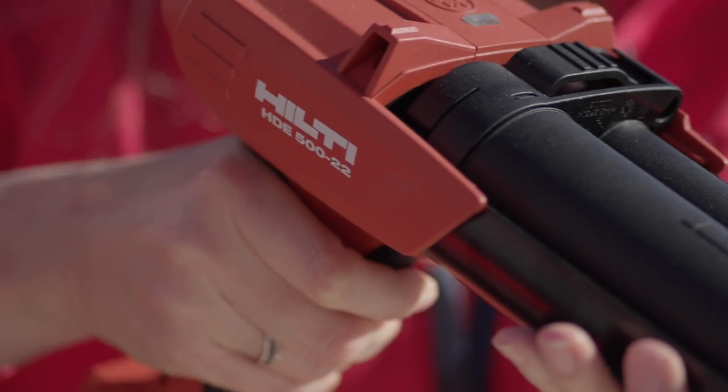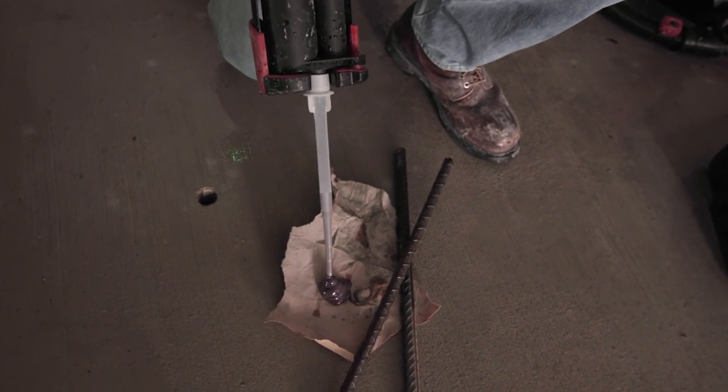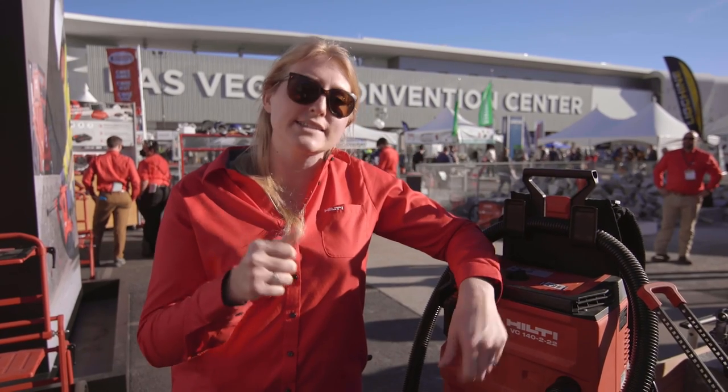First, we have automatic discard. Regardless of the tube size or the mortar, this is going to inject the proper amount of discard at the beginning of each new cartridge that isn't properly mixed — so you have safe fastenings every single time.